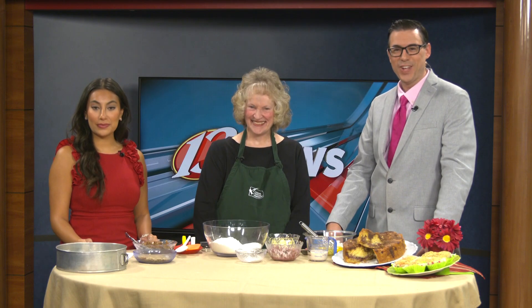We're joined once again this morning on 13 News This Morning by Charlene Patton with the Kansas Soybean Commission. We already made one thing in the 5 o'clock hour, and now in the 6 o'clock hour, with the Kansas State Fair starting next week, you guys will be there on Tuesday — what are you making?